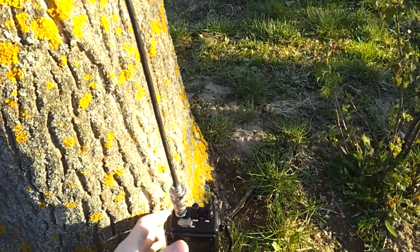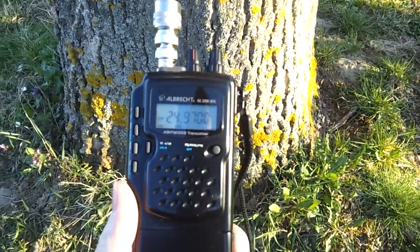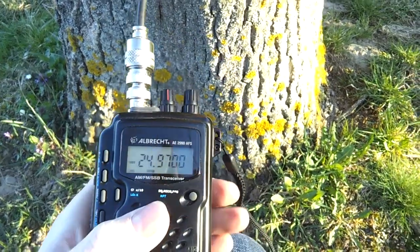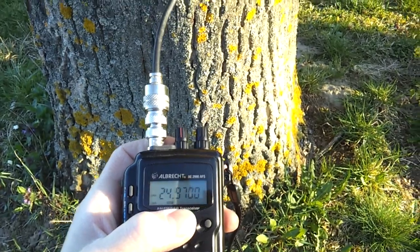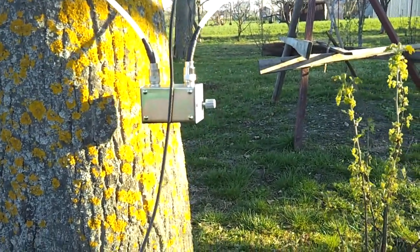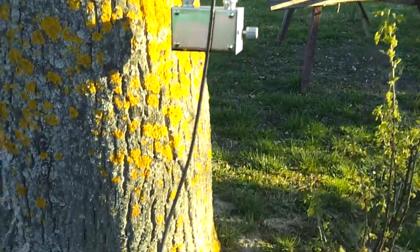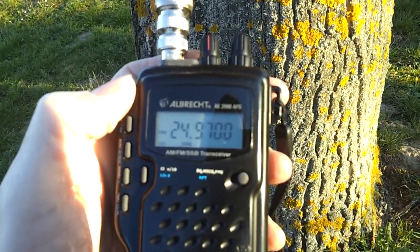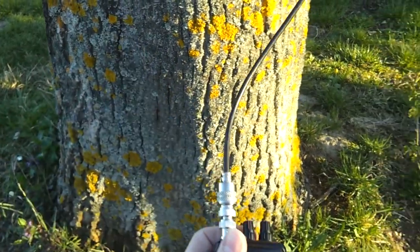Right now you can hear the American station from Central Europe directly, coming here with a very strong signal, about 51 degrees — for so small a magnetic loop antenna. The antenna is about 1 meter above the ground, as you can see. So, thank you for watching, bye bye, 73.